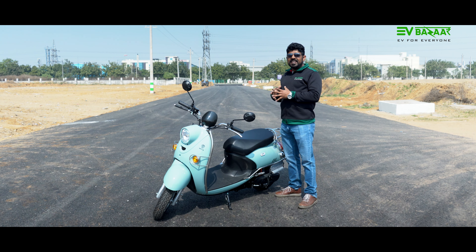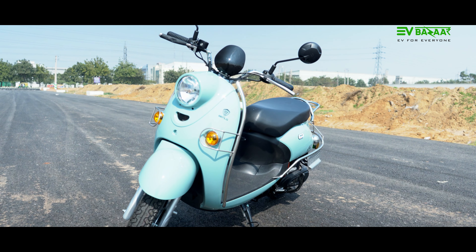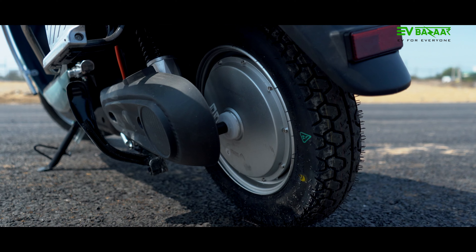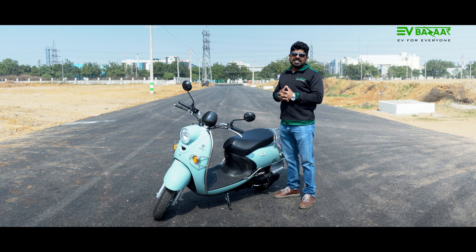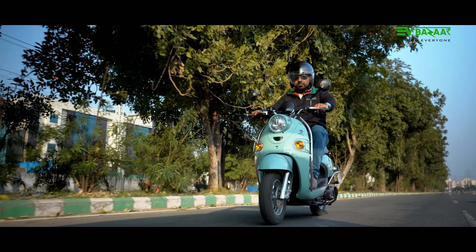Bendling India's low speed scooter is a very small and cute electric scooter. Its top speed is 25 km per hour, with a 250 Watt motor. The battery is 48 volts, 24 Ah, which provides a range of 60 km. This scooter is for 16-plus youth.